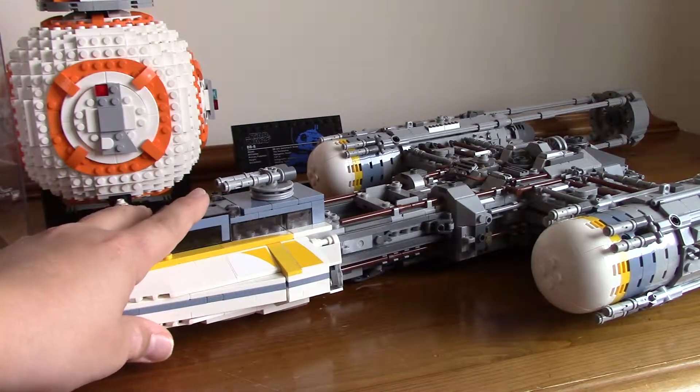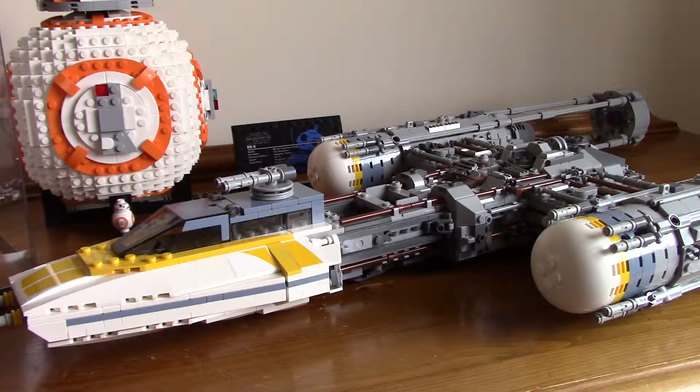The UCS Tie Wing will be reviewed soon. That video should be up the day after this one comes out, and I'll be trying that new review style with it.